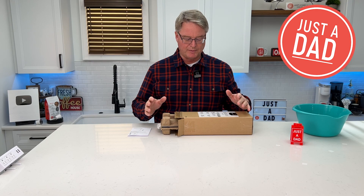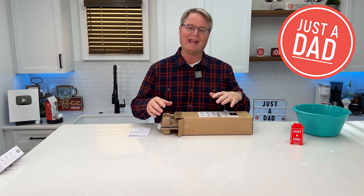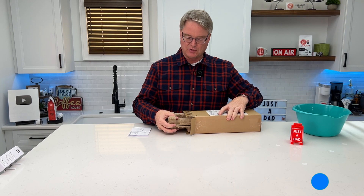Hello everyone, this is Just A Dad. Today I'm going to do a review on this Amazon Basics little handheld vacuum cordless. So let's unbox it.